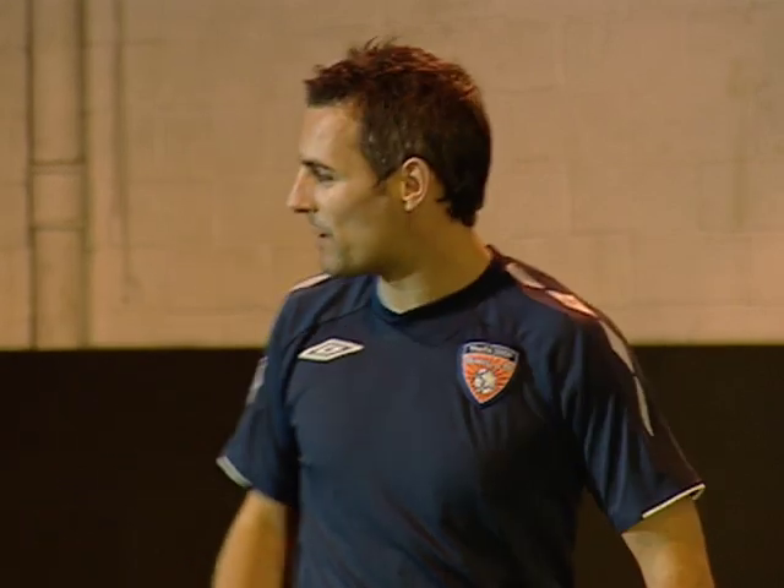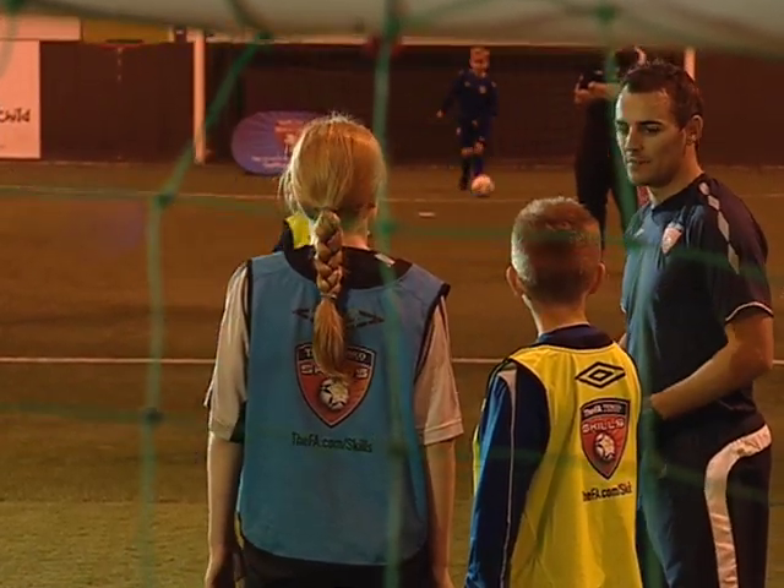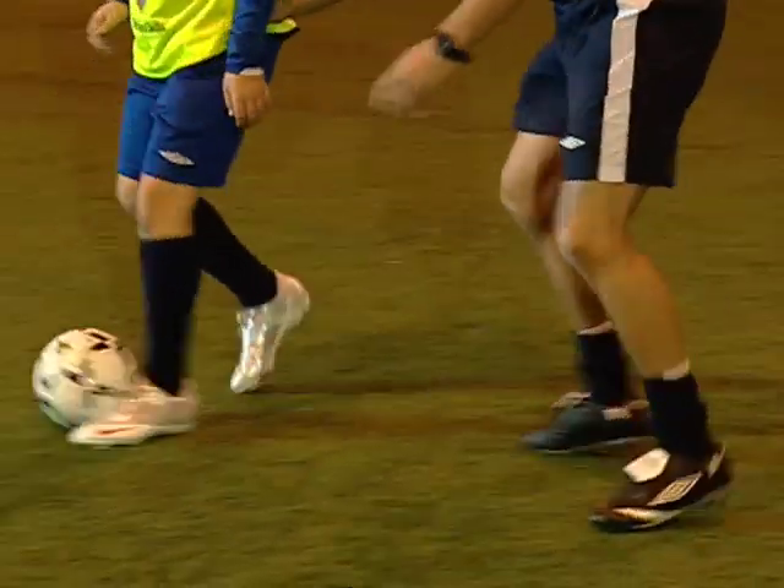How to mark a striker. We're going to learn how to mark a striker. The ball's going to be played into the attacker and the defender — all I want you to do is see if you can win it. All I want you to do is try and score, Jamie.